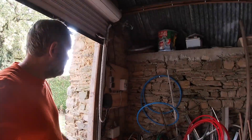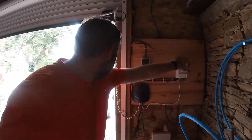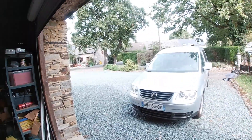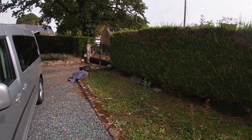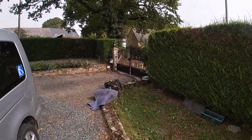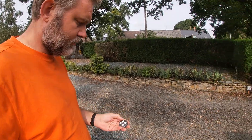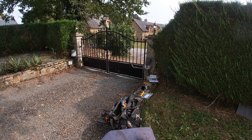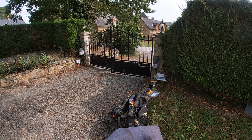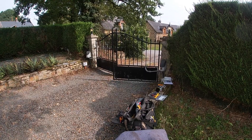Let's power it up and see what happens — we should get the lights to light up. Yes! Let's test the gate normally. That works.